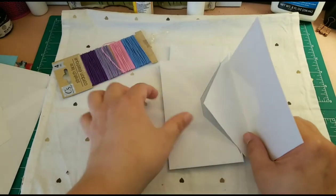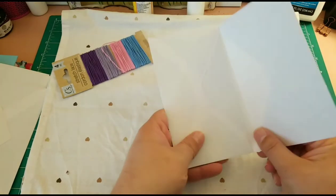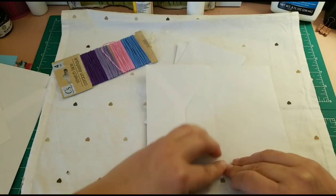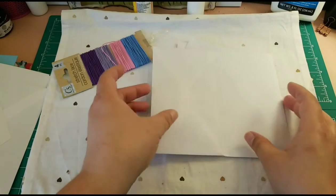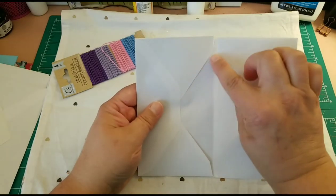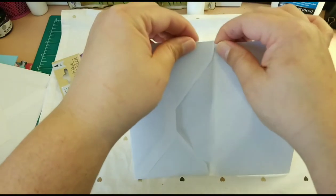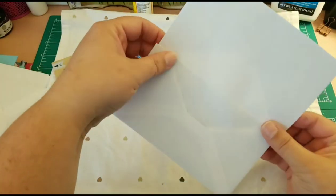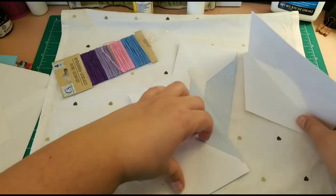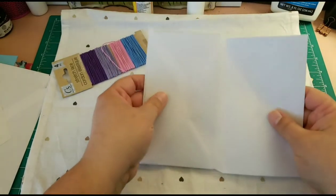What you will do is insert this envelope into the other envelope, making sure you get up to the lining. Then you put some glue just in the corner, because each envelope can have a multiple purpose. Like this, you insert all the envelopes you want to use as pages.